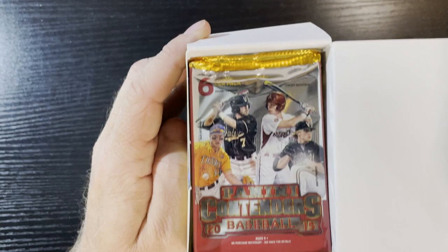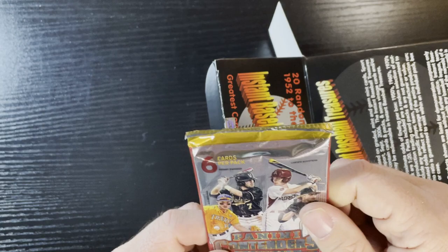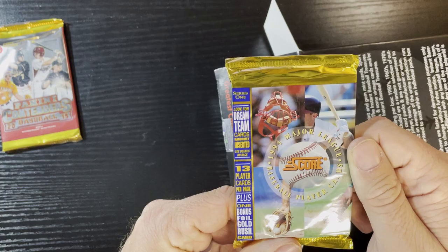We're gonna get Panini Baseball 2015 - I'll put this on the side. There's our first one, Panini Contenders 2015. I don't even know how to open that - that's college and all that. I might not even open that one, I'll save it for a winner.